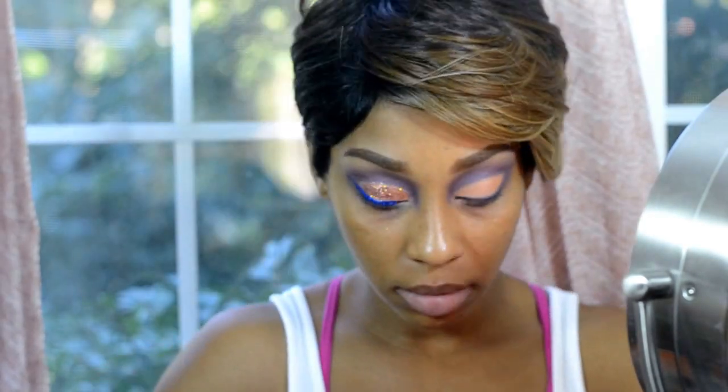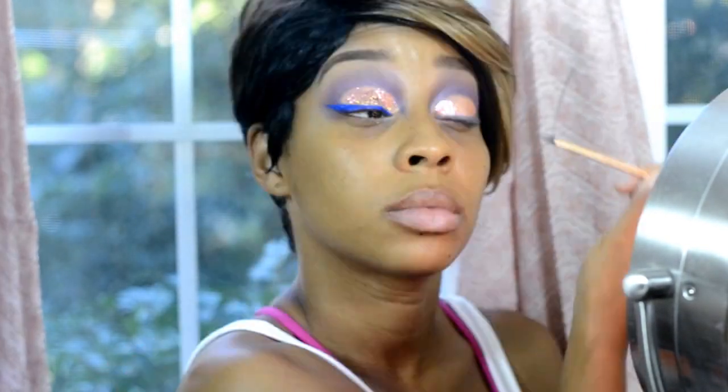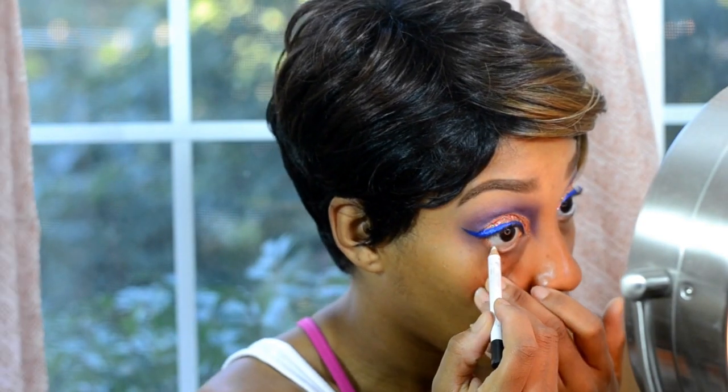We're going to speed this part up — I'm applying glitter to the other side and the liquid eyeliner as well. Then we're moving on to the waterline, adding a white pencil to basically open up your eyes and brighten them a little bit. Feel free to choose black if you like — I just figured the look looked a lot better with a flesh tone or white eyeliner.